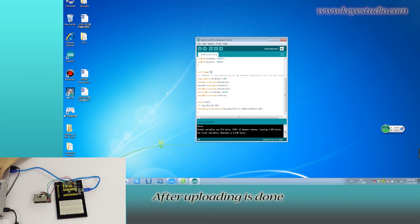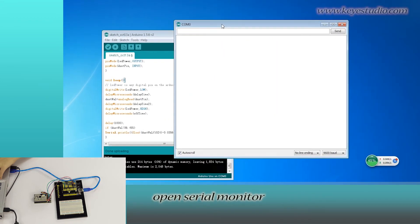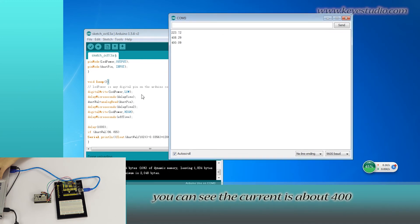After uploading is done, open the Serial Monitor. You can see the column value is about 400. Looking at the air quality grade, you can see the current air grade is normal.